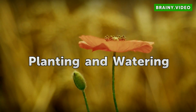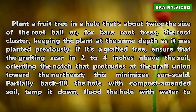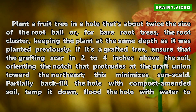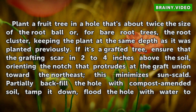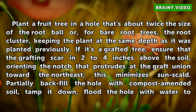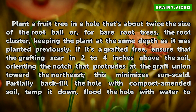Planting and Watering. Plant a fruit tree in a hole that's about twice the size of the root ball, or for bare root trees, the root cluster, keeping the plant at the same depth as it was planted previously. If it's a grafted tree, ensure that the grafting scar is two to four inches above the soil, orienting the notch that protrudes at the graft union toward the northeast. This minimizes sunscald.